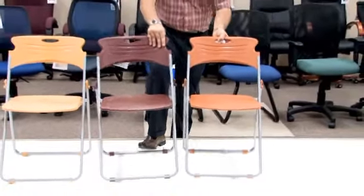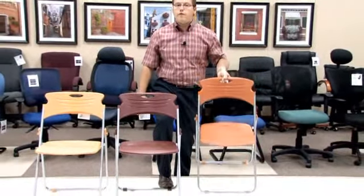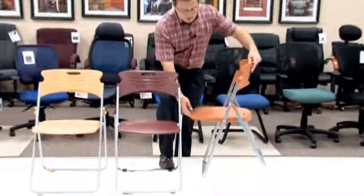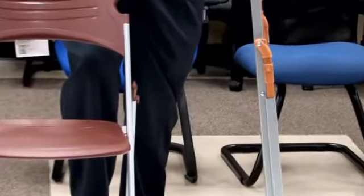One of the other nice key characteristics of our Model 303, our chair that folds, is that it is extremely lightweight, being able to lift it with only a few fingers. One of the other nice key components of the chair is that when folded up, it is virtually flat, allowing you extreme storage space.